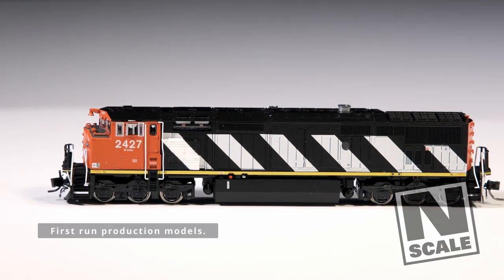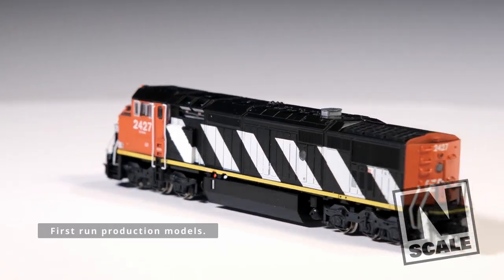But that's not all. We're also re-running our highly successful N-Scale Dash 8s — and this time... well, they'll be exactly the same as the first run. Just new numbers. Because you can't improve on perfection.